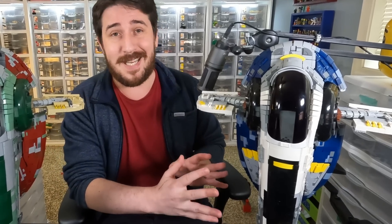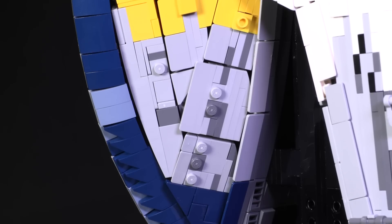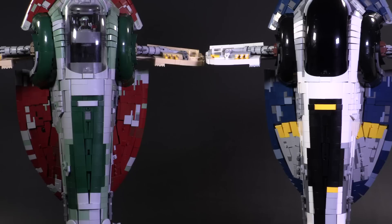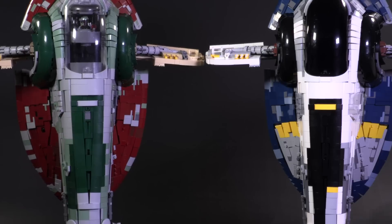Much of the smooth detailing you see in this ship is very much present in the original Boba Fett version, so I've linked a couple of videos in the description if you want to hear more about the smooth build styling and techniques on either model. For time's sake I'll just summarize the Jango Fett model shaping. The hidden weapons panel on the right side of the Boba Fett ship is now on both sides for the Jango ship.